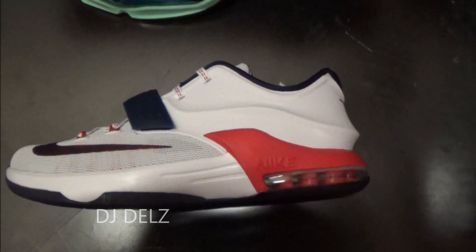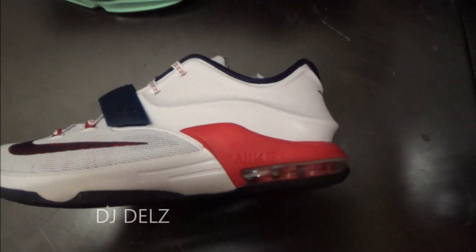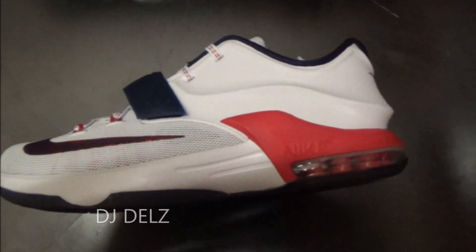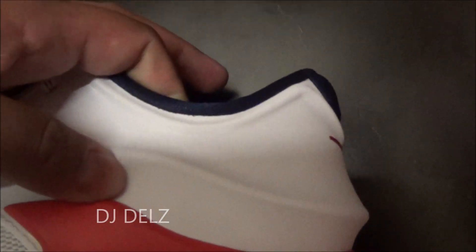What's good, it's your boy DJ Del's taking a look at the KD7, this is the GS model. My first impression of the shoe — I think they are fire, that's my opinion. I love how these look. The material in the upper is kind of like a synthetic, almost like a positive material, which is so nice. It's got these curves that I love, I think it looks really hot, and then you got your air unit right there.